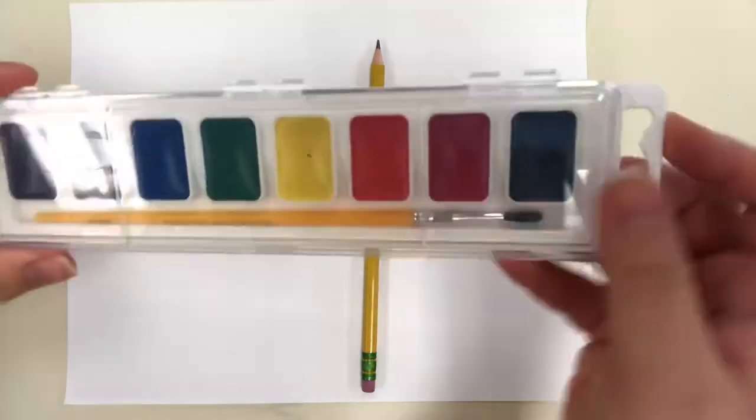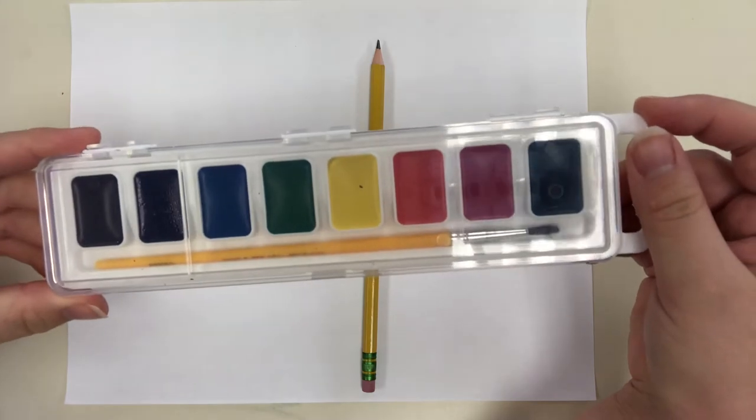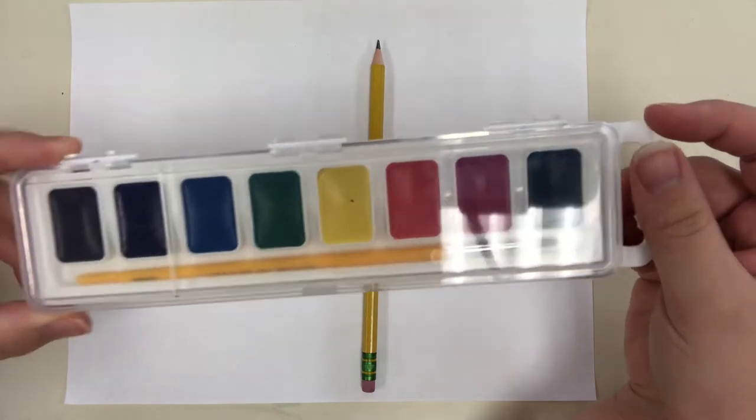If you prefer to paint, you can do all your drawing portions with a pencil, then fill in with watercolor paints. When your watercolors are dry, go back in and do your outlining with a Sharpie or black marker. That's your choice.